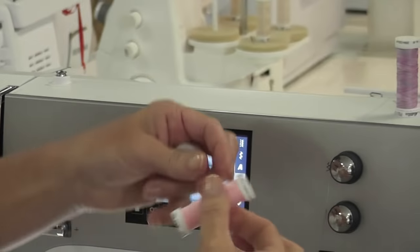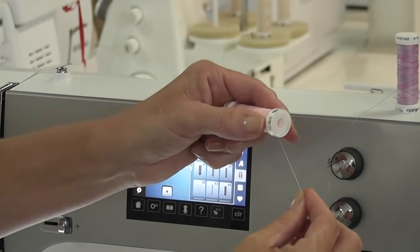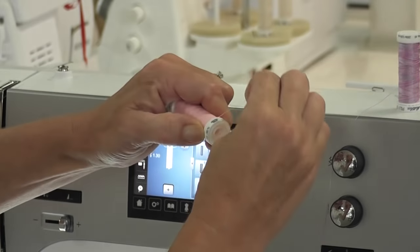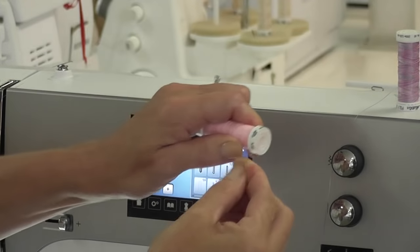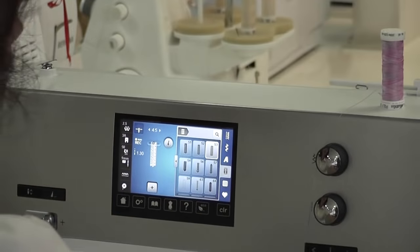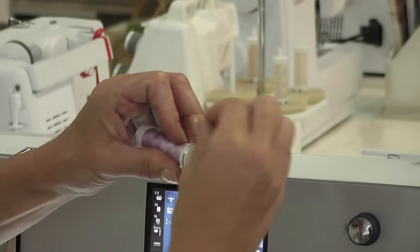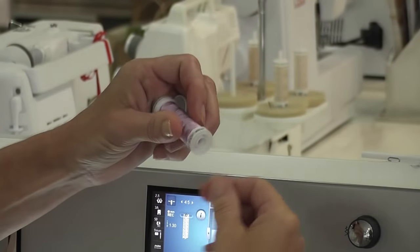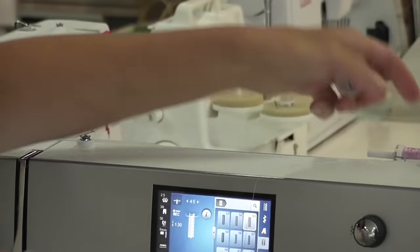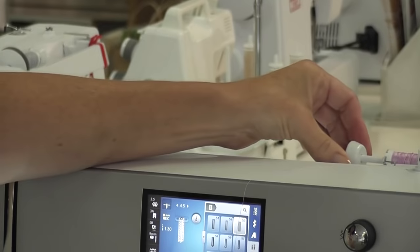When you wind up your threads, they have different ways of keeping them tidy. This is a Mettler thread and you simply bring it around and it ties and goes tight in the little groove there, keeping your thread nice and tidy. The same with this poly sheen — you bring it around, there is a little cut out, and that holds your thread. So this spool just goes onto here gently so that your thread spool can move around.